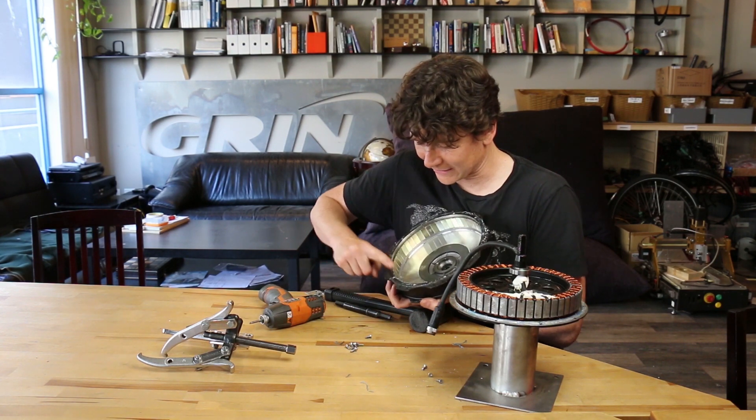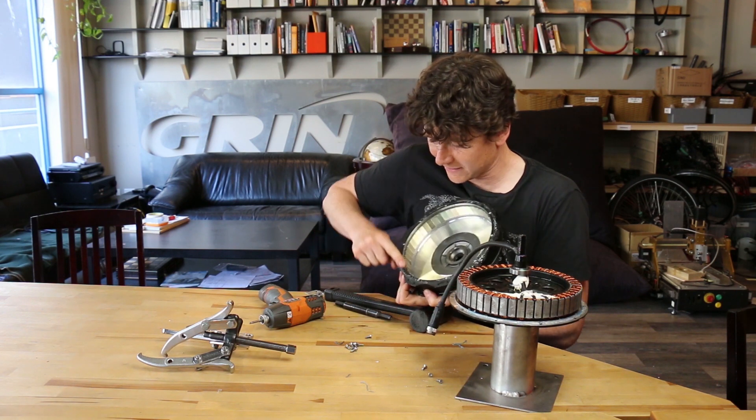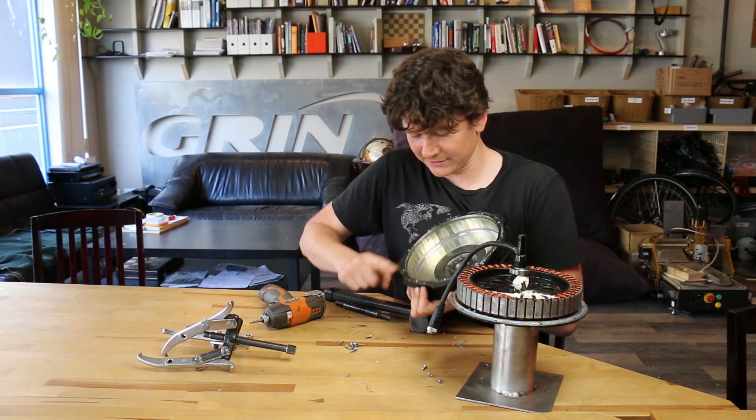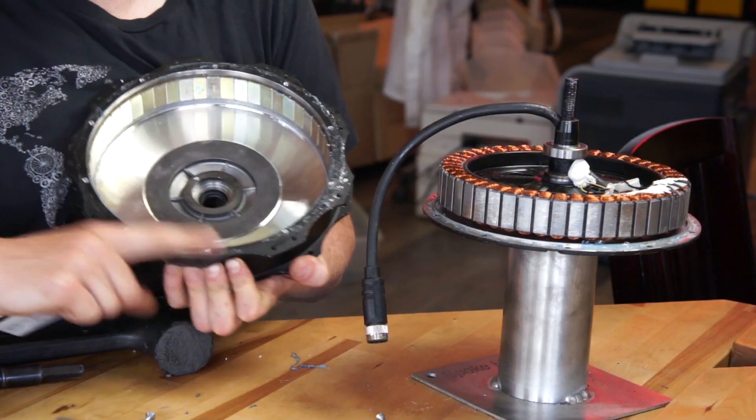Recommend just wiping it clean — it comes off quite easily just with your finger. You can roll it up into little beads and make sure you've got a nice, totally smooth metal-only surface to reapply onto.